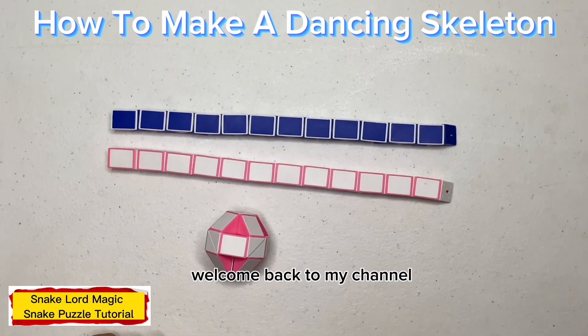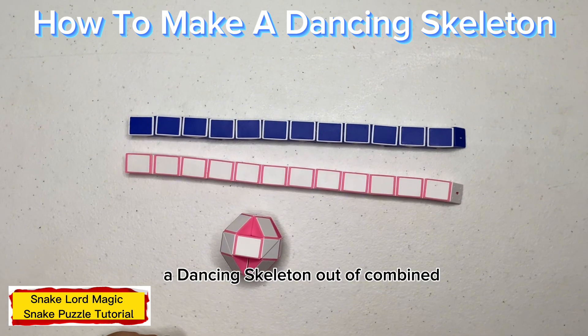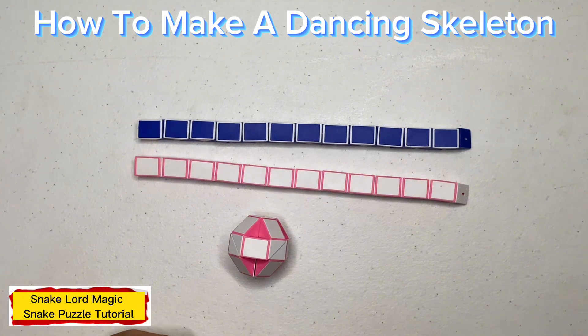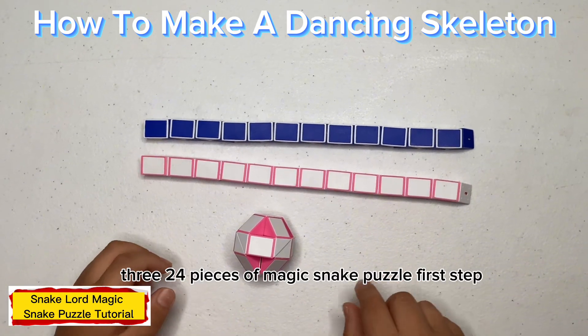Hello everyone and welcome back to my channel. Today I'm going to make a dancing skeleton out of a combined three twenty-four pieces of magic snake puzzle.